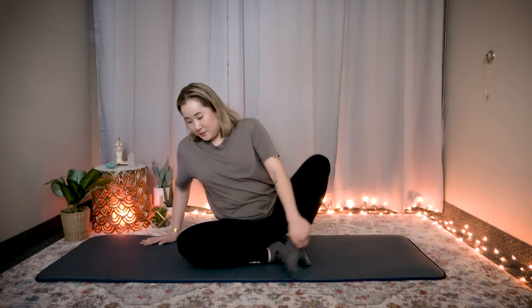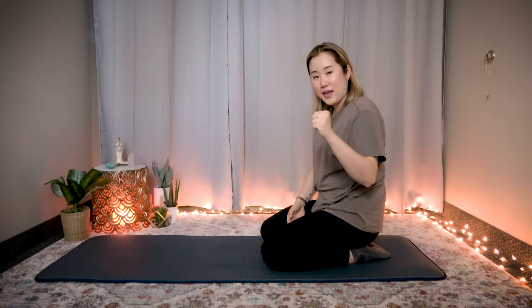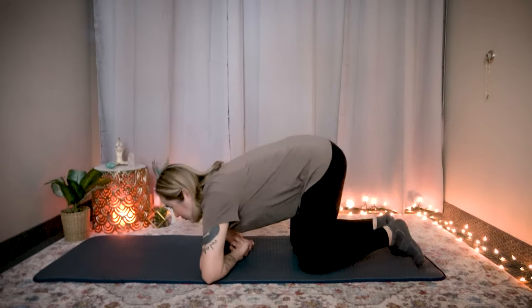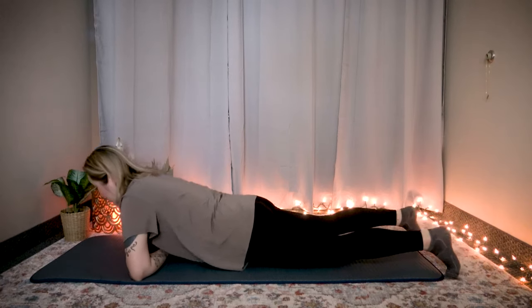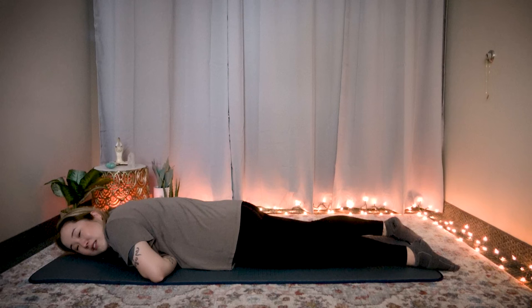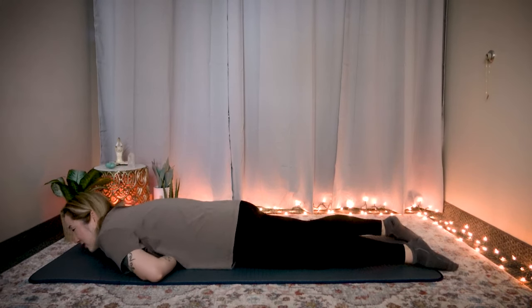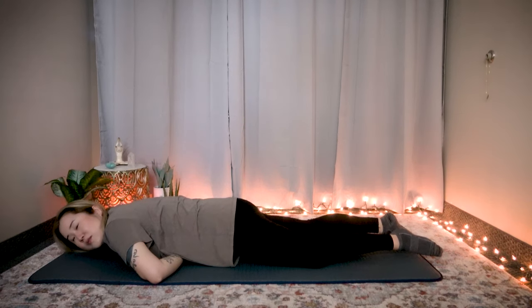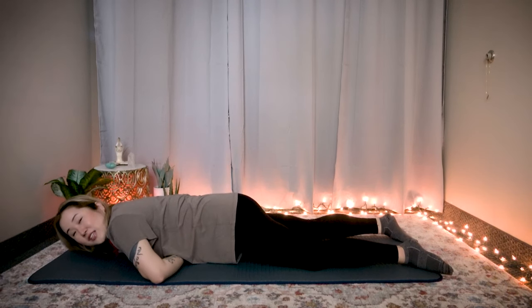Now we're going to go down onto the floor. When you're on the floor, we're going to use our fist. Make a fist with your dominant hand and wrap your other hand over it to make a big fist. Place this fist in your third chakra — the solar plexus area, the middle of your diaphragm where we first started. Place it here and lie down on your stomach. Use your body weight to push down — you can feel some pain. From here, rock side to side.